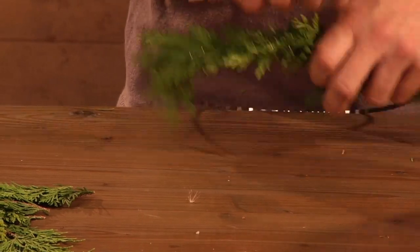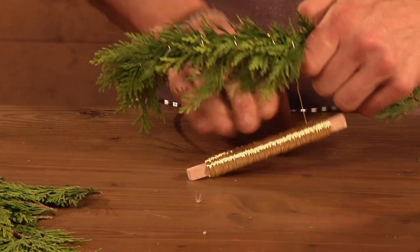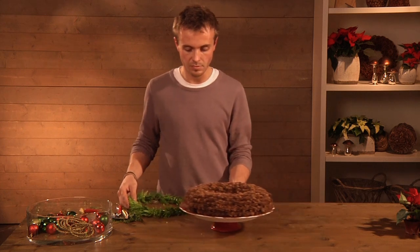Using florist's wire, tie some sprigs of white cedar evenly around a wire ring to make a green wreath. Place this on top of the larch cone wreath.